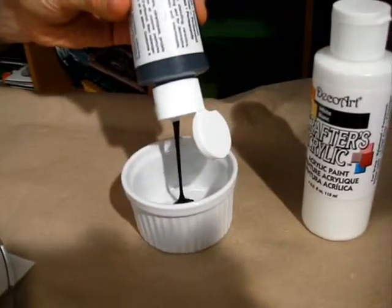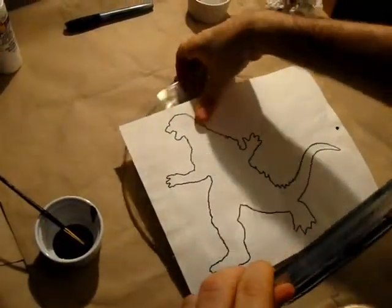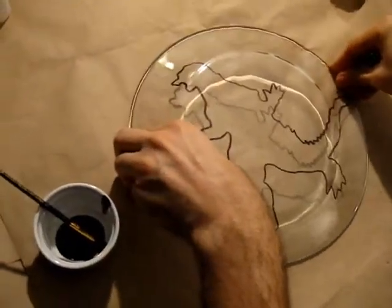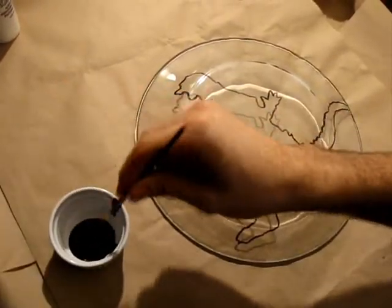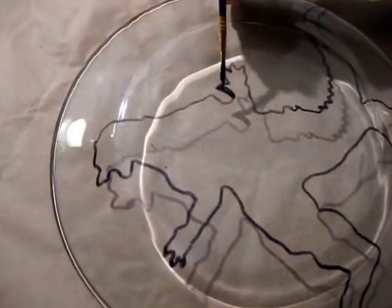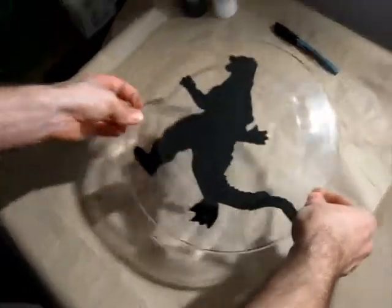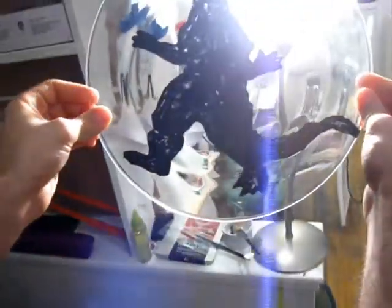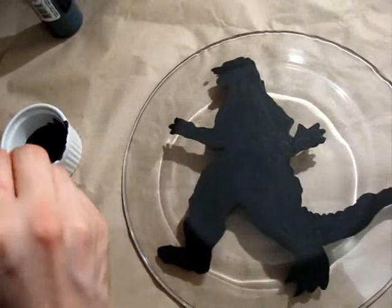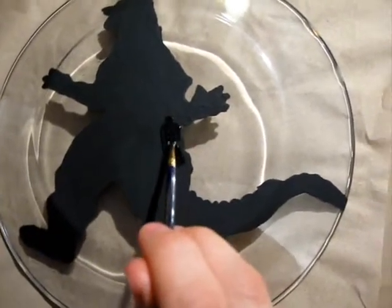Pour the black acrylic paint into the container. Remove the drawing from the plate to make painting easier. Fill the inside of the outline with the black paint. Apply at least three coats of black paint, waiting 20 minutes between each application.